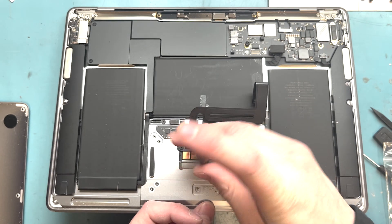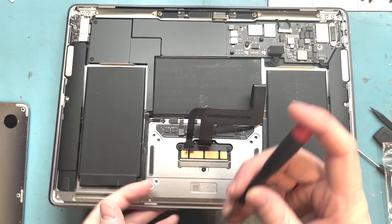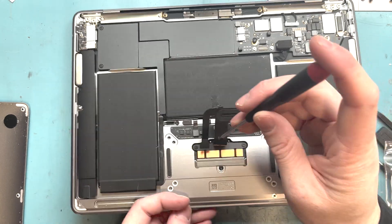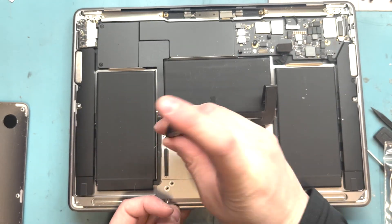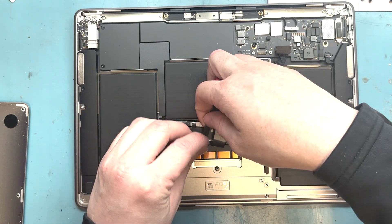We're just going to screw in about three screws here, and connect it.